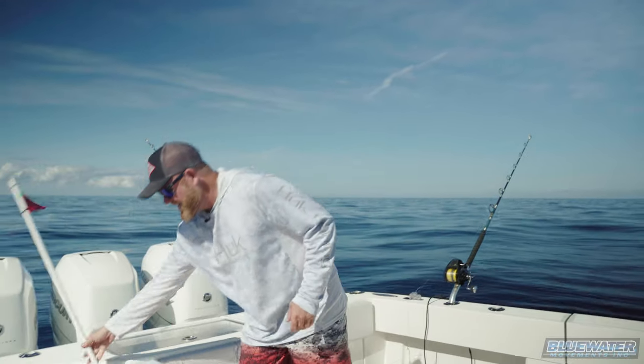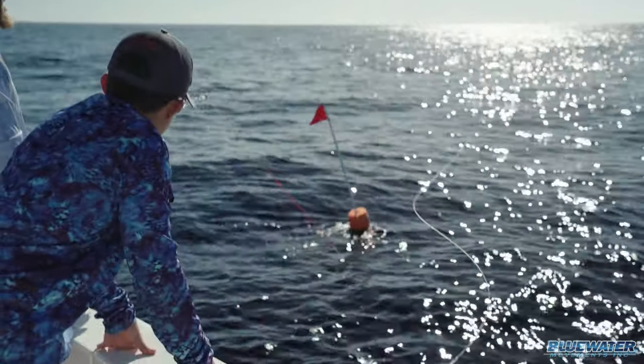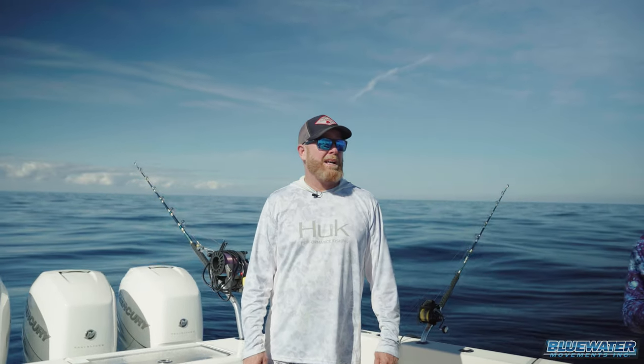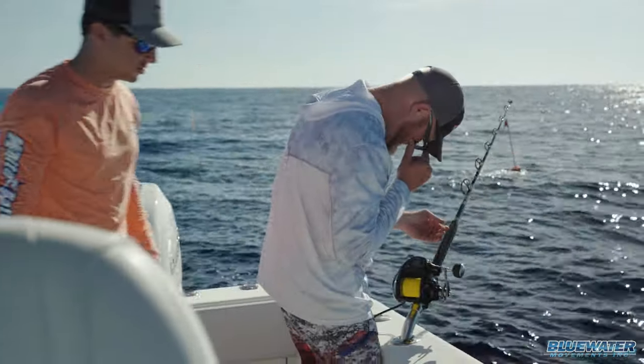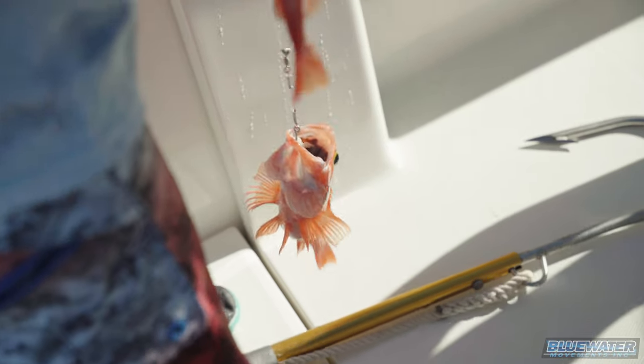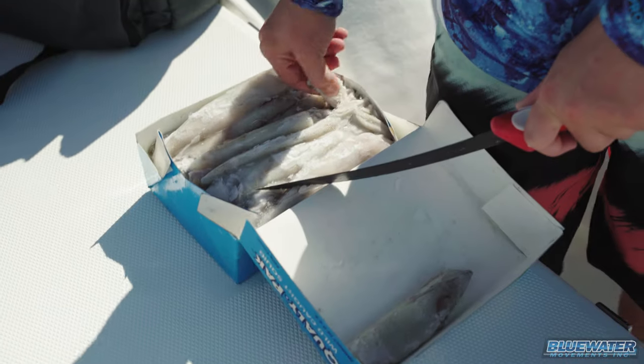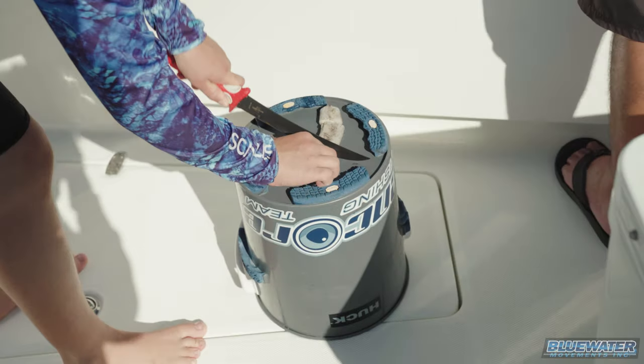Three drops — buoy rod, tip rod — no bites. It was about one o'clock, we said that was enough. We're gonna go try and catch some groceries. Got a couple of numbers for some rosies and golden tiles that we're gonna try, and hopefully we can put something in the box before we go home.